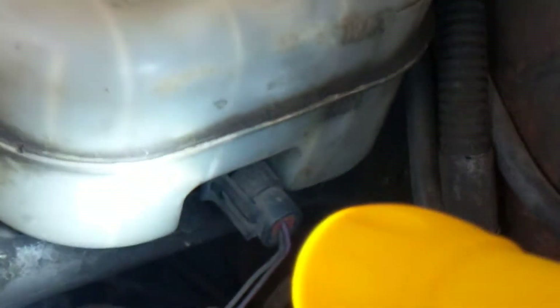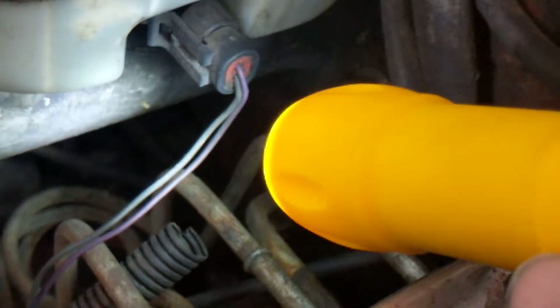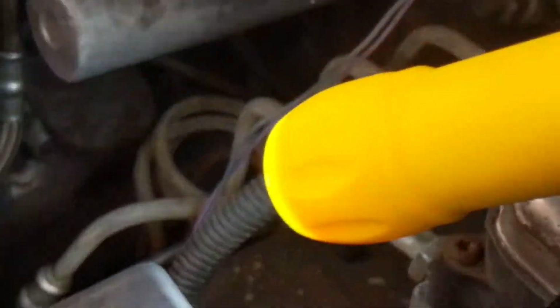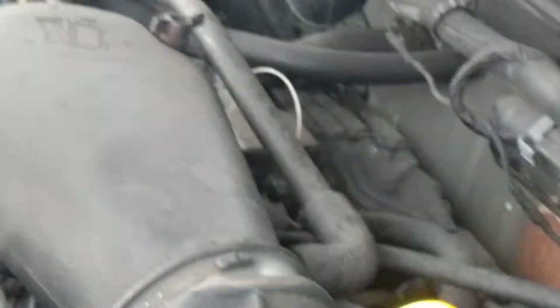As you see, this part of the harness is going to the brake fluid switch — it tells you how much brake fluid there is. Two wires: gray and purple, with the connector. This harness feeds off to a lot of different arteries or veins, as you want to call it.